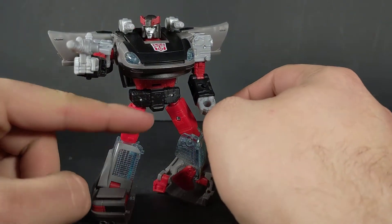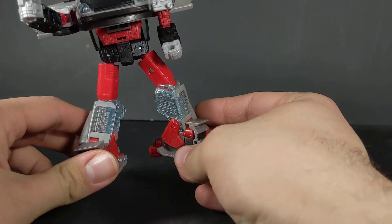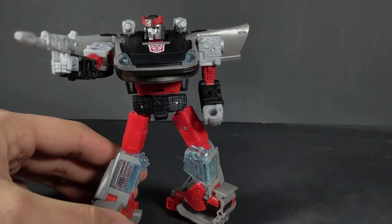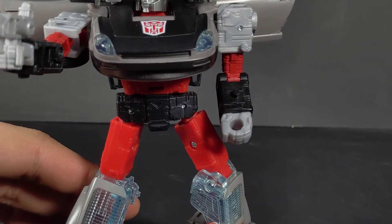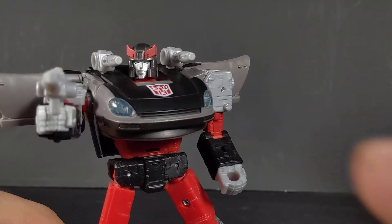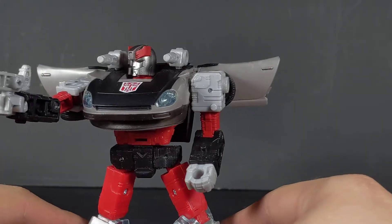You've also got the red plastic on the abdomen, thighs, inner details of the legs, biceps, and of course the crest. Looking at that head sculpt, it is the same one we've seen on Prowl — of course Prowl is just a reuse of Blue Streak here.